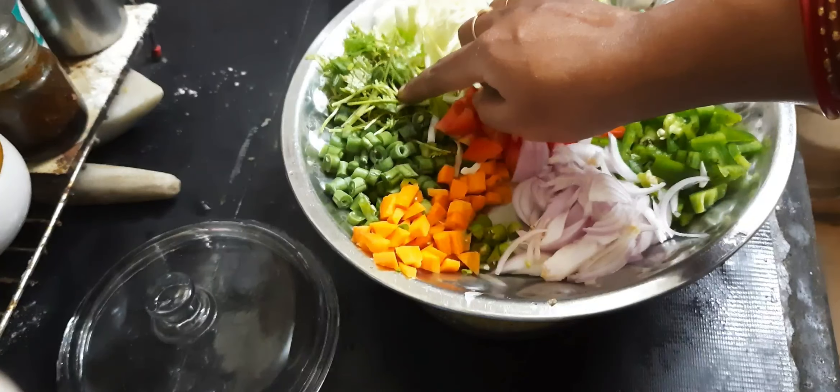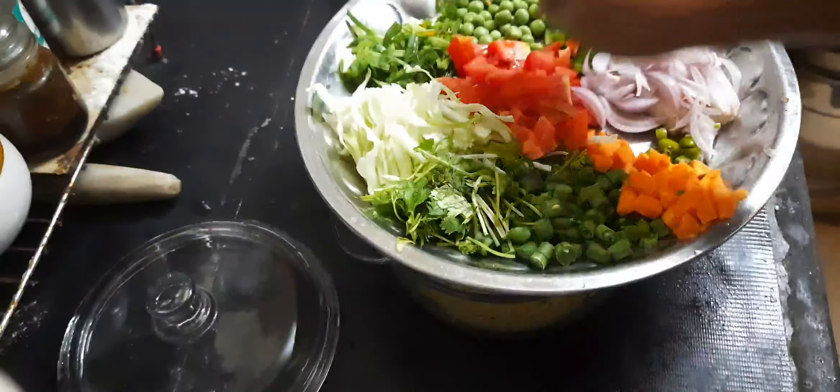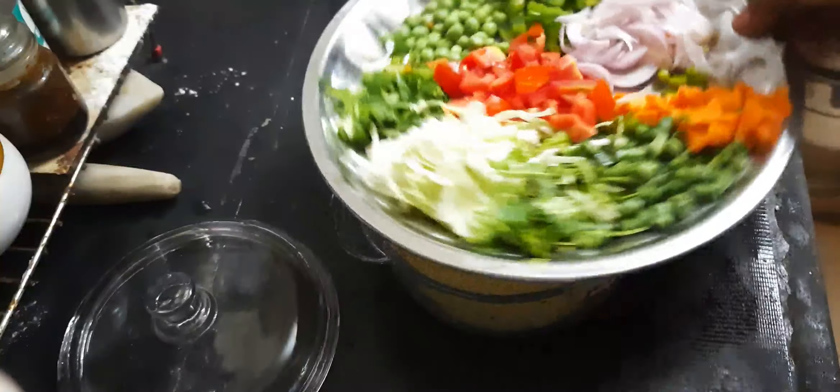You can add carrots, beans, small pieces, and mushrooms. You can also add spring onion.